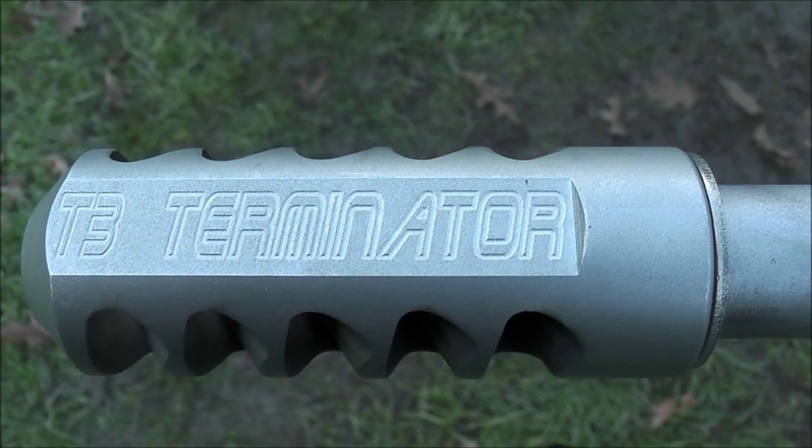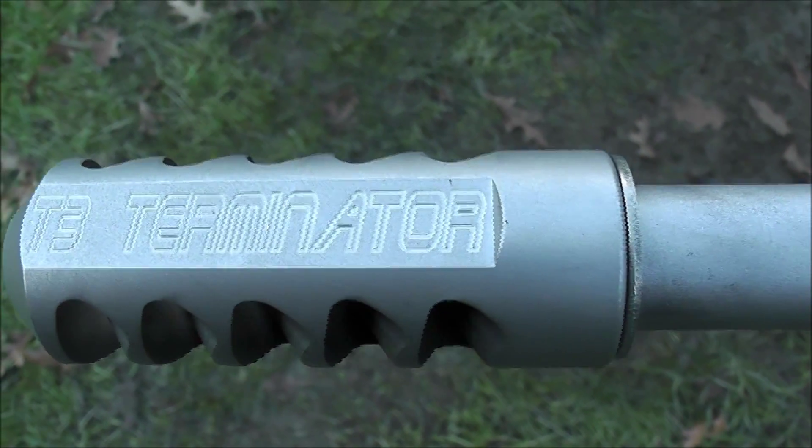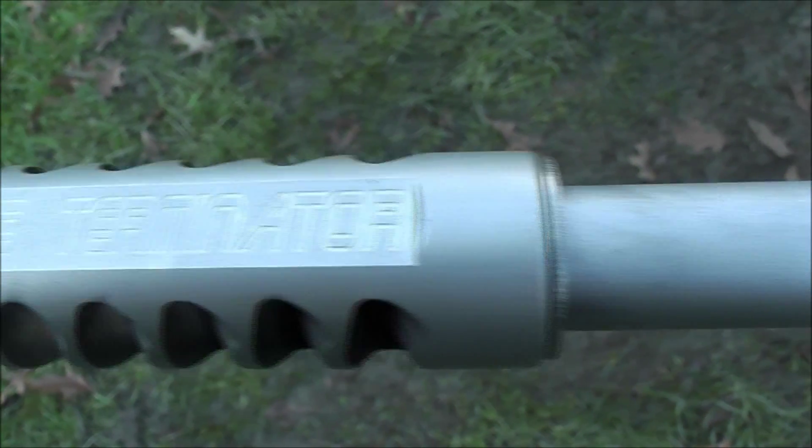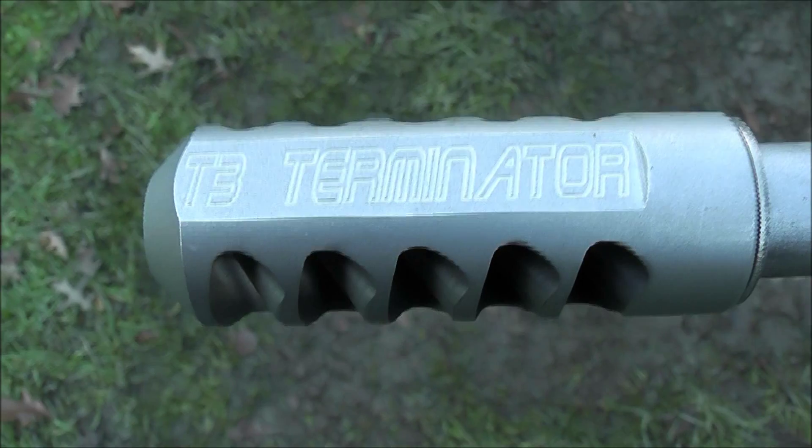There's the T3 Terminator brake — it's just got a wee washer on it to time it a bit better for this particular barrel. That's the SPS barrel with the T3 Terminator muzzle brake on it.